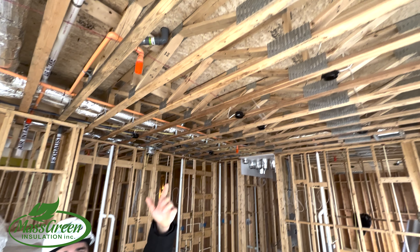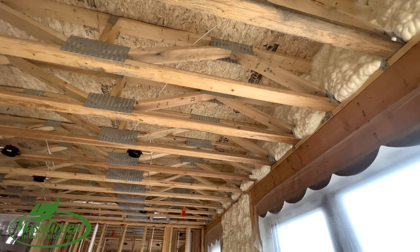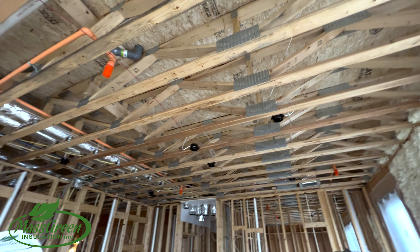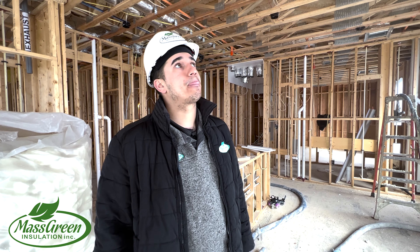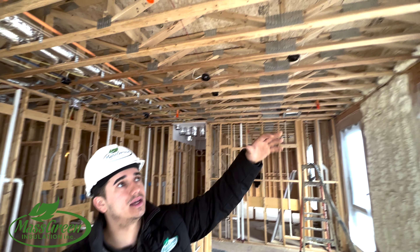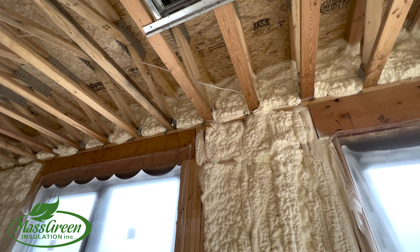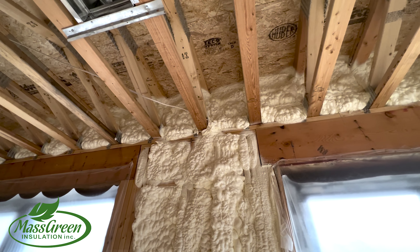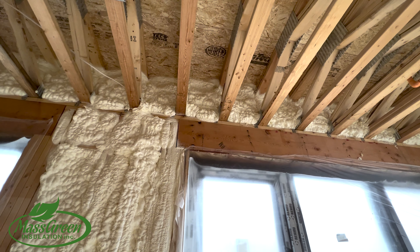Another huge advantage to using spray foam is when you use it in the sill plates. The sill plates are a difficult area to insulate, and with spray foam you're able to seal all the corners and fill it to a good R-value that you need. On this application, we did five and a half inches of open cell foam, which gives us an R-21. Everything's nice and air-sealed — all the corners, all the pockets — to really keep the draft and air out.